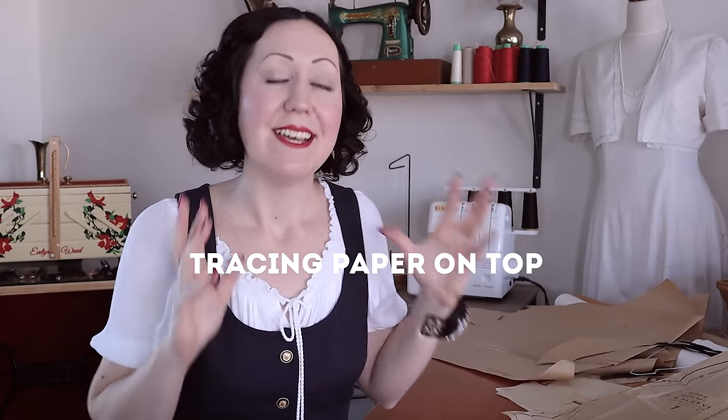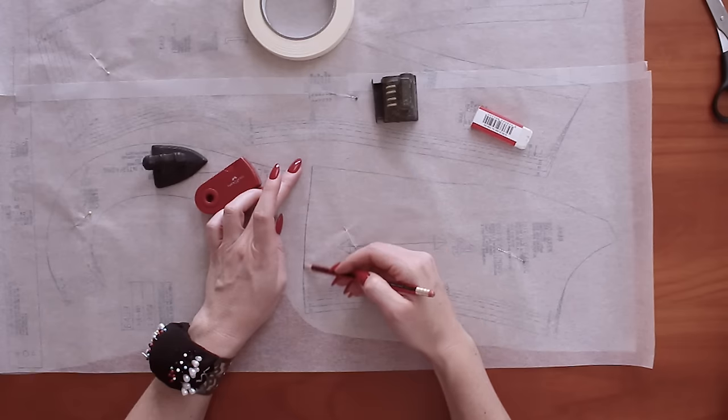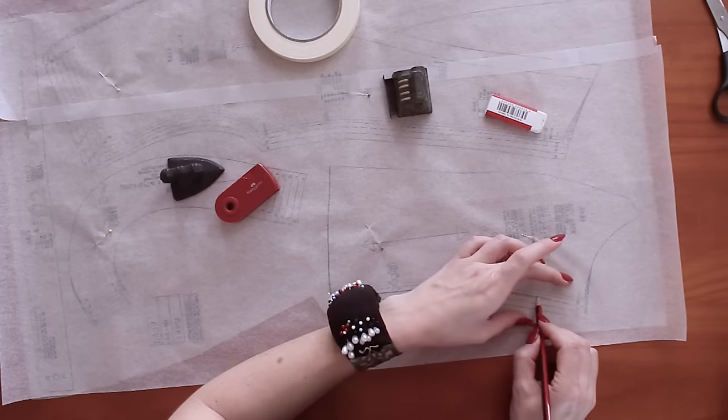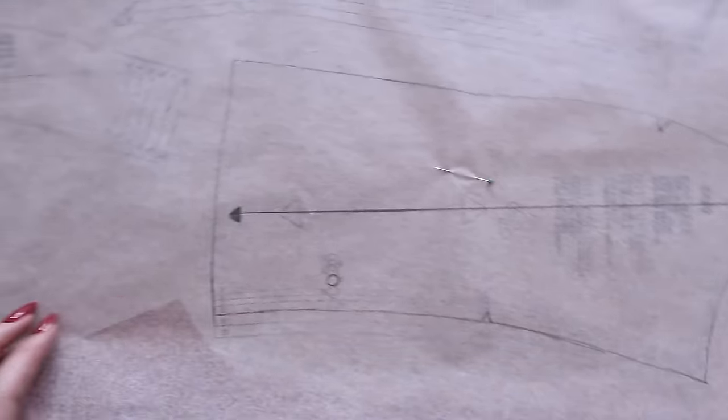I'll tell you my preferred method at the end of all these. The first one is you can simply use a see-through paper to put on top of your big sheet of patterns and trace through. So it needs to be see-through — you need tracing paper. Baking paper or freezer paper can often work in lieu of tracing paper as well. Depending on how wide your roll is, you might have to stick bits together to get a big sheet, but using a see-through paper on top so you can literally see through and trace off the pattern underneath.